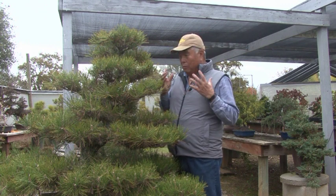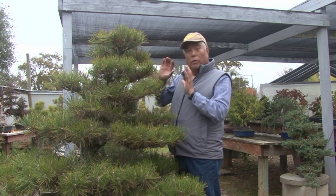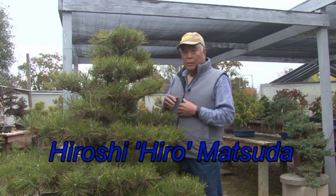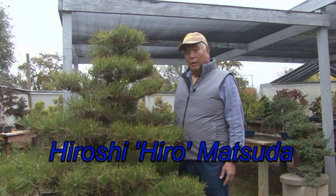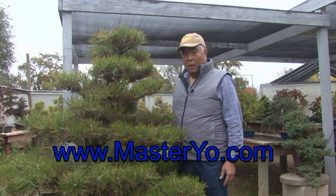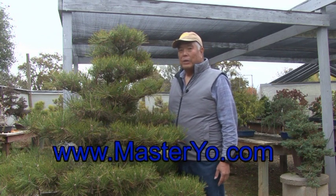Hopefully you got something out of this little short chapter. It was about how to maintain a well-designed mature tree. This is Hiro Matsuda saying goodbye. Please keep checking my website, masteryo.com. We'll see you again in another chapter. Thank you very much.